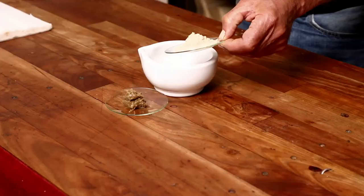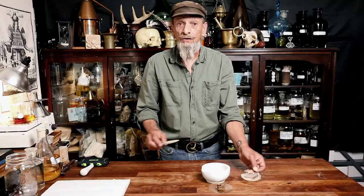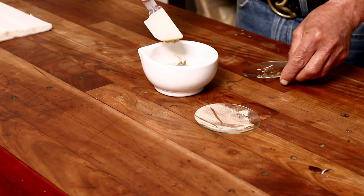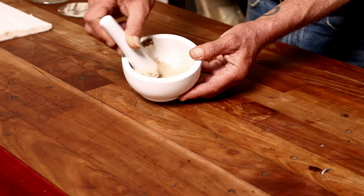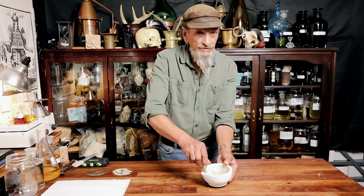We can do it gradually or all at once. What we're aiming for is to create a roux, very similar to cooking — a very thick paste. Take your time and it needs to be as homogeneous as possible. The finer the consistency, the more easily it will dissolve in the alcohol.